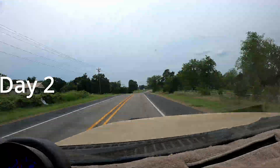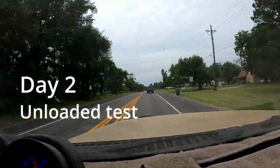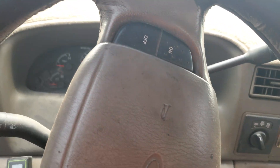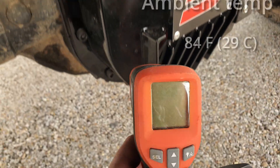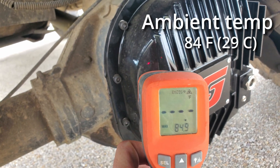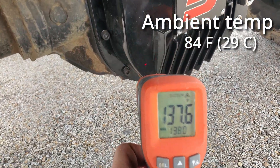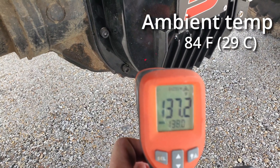Just a quick disclaimer on this time lapse footage — if it looks familiar, that's because it's the same clip as earlier. The file got corrupted, so I had to reuse it. Day 2 with the Speelab — let's go check our temps. Day 2 ambient temperature is 84 degrees. 137 near the top, about the same for the bottom.